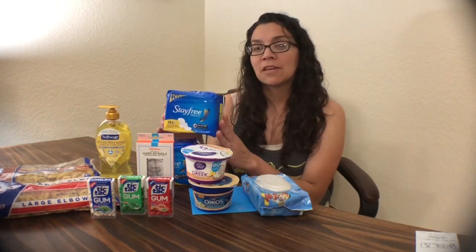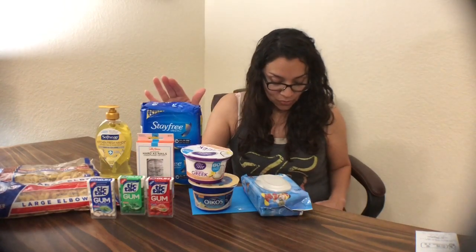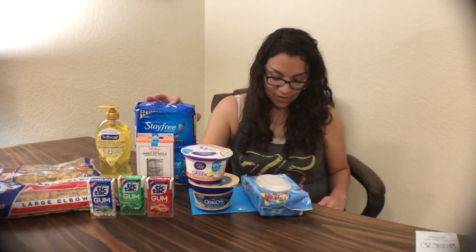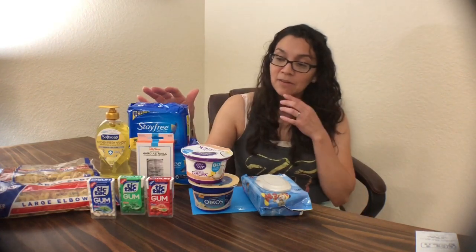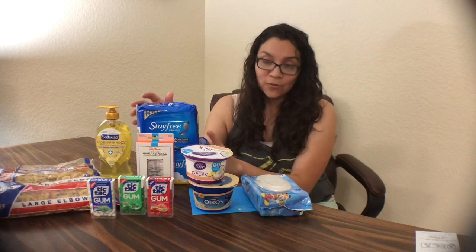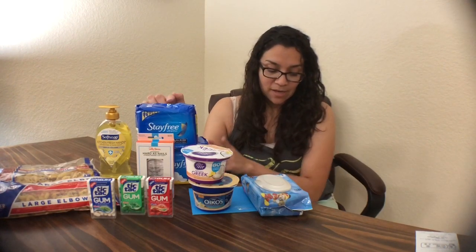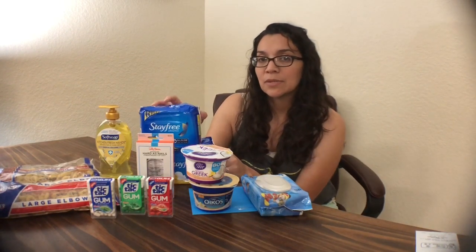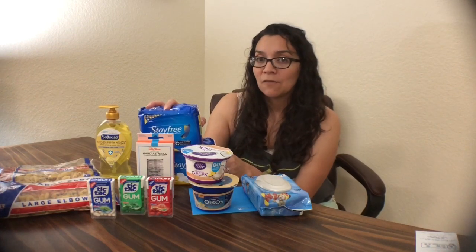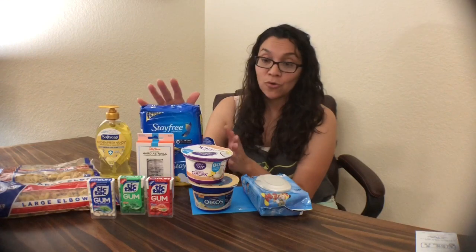I also did a repeat of the Stay Free — $2.53 each. I bought two, so $5.06 total. I used a $2 off of two coupon from the 7/22 SmartSource and paid $3.06 out of pocket in-store. Then I submitted my receipt for a $0.75 rebate on Ibotta for each — $1.50 back total — bringing the final cost to $1.56, or $0.78 each. There's also a $1.50 rebate on Checkout 51 that brings your out-of-pocket to just $0.06 for both, or $0.03 each.